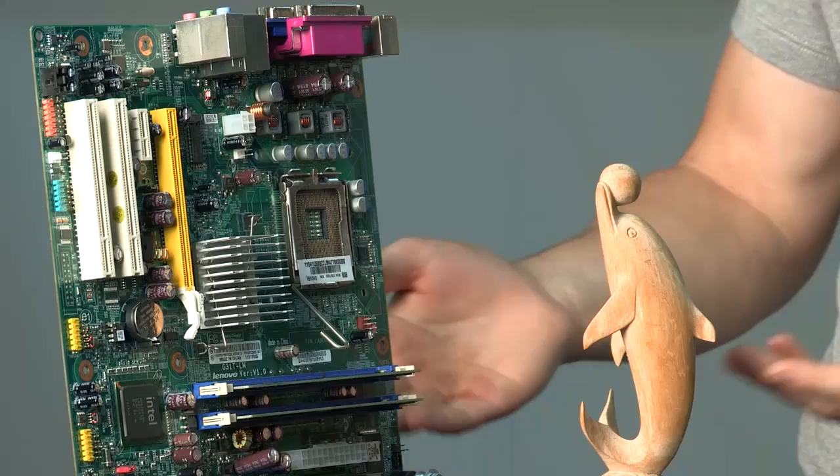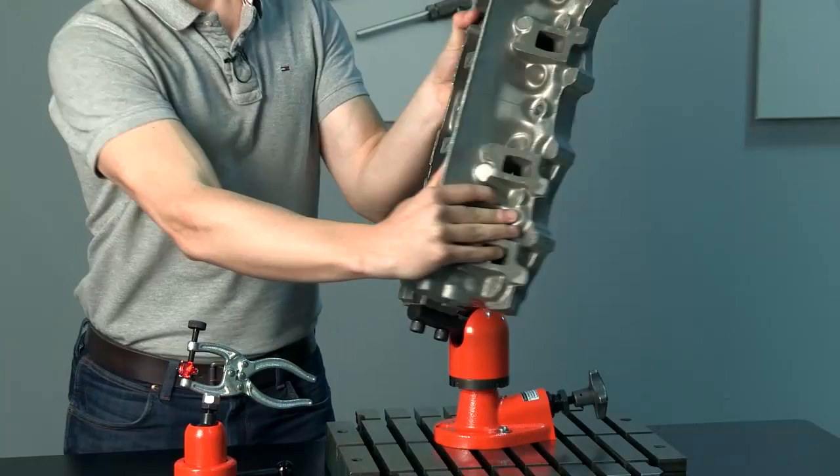Because hydraulic clamping is used, objects can be held in position using a constant and precise force. Pressure can be released and applied incrementally, making it easy to reposition heavier objects without the need for a secondary lifting aid.